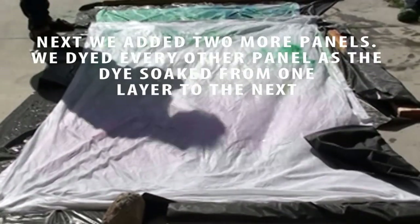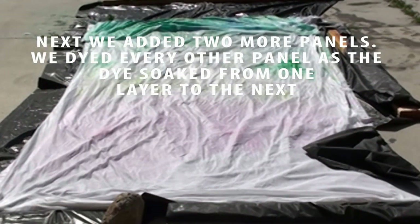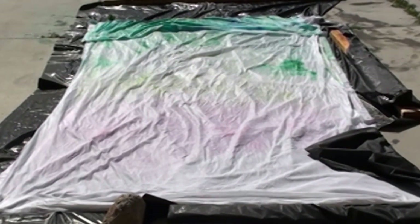We added some extra water to that bottom panel with just the garden hose. Because of the scale of this project, that's why I did it outside.